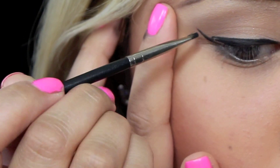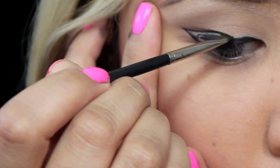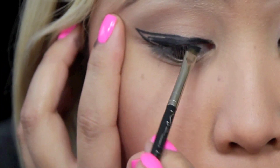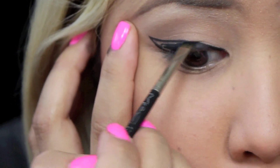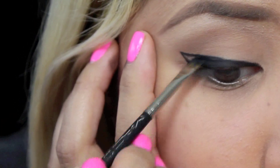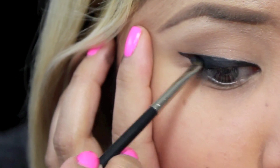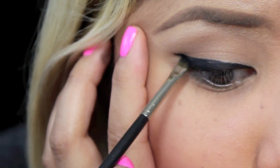Then what you're going to do is flip the brush around and draw a really thick line towards the inner part of your eye. I like to make sure that the inner part stays really thin, so I'm not going to draw that upper line all the way to the inner part. Then what's really important is you're going to color it in and fill in any gaps that don't have black gel liner. And that's what's going to create this really thick eyeliner look.